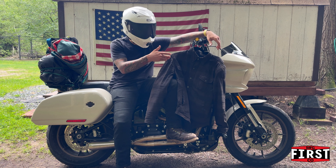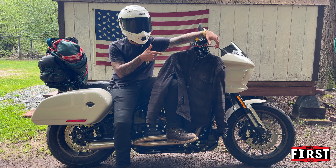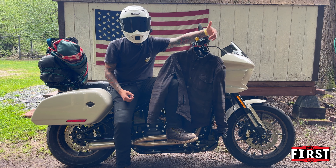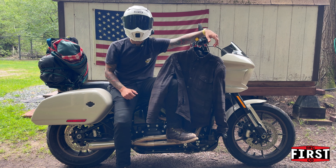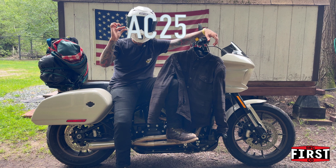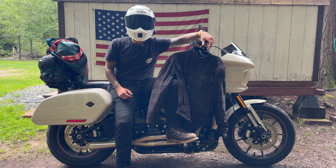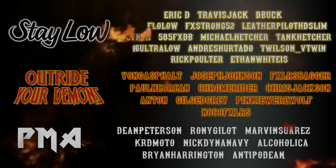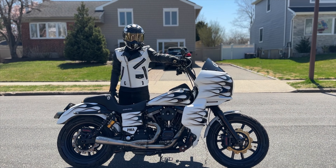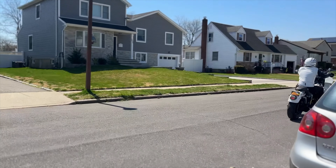Those are my glows and my grows for the Spartan flannel jacket from First MFG. Overall, this is something you're going to want in your arsenal — a go-to piece for transitional seasons that you can layer and run in a wide range of conditions. As always, stay safe. One of the best ways to stay safe is wearing quality gear. If you're in the market for a piece like this, use my discount code to save money on the First MFG website — it works on anything, not just this jacket. FXCLS Brooklyn is out. I'll see you next time.